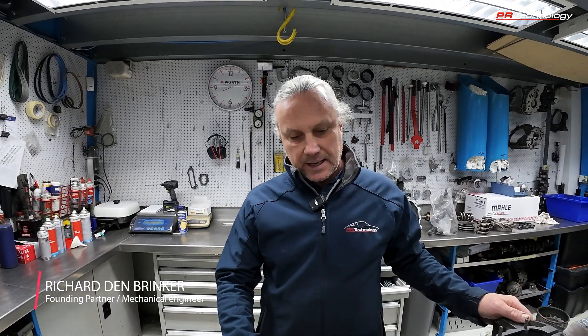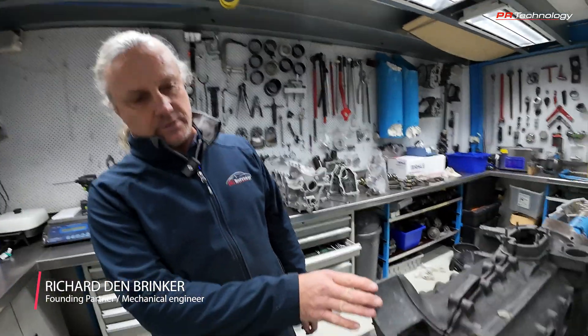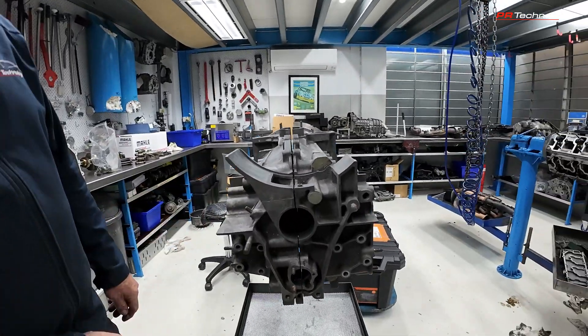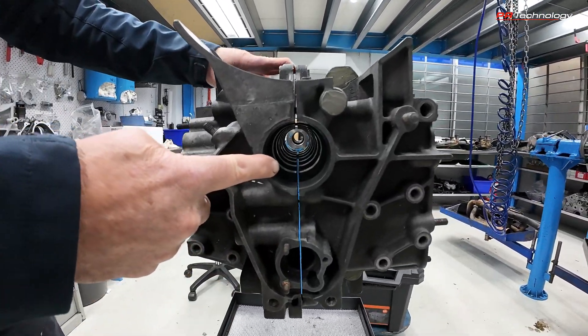Line boring and rebuilding classic 911 engines. We rebuild a lot of engines at PR Technology and the early engines are typically magnesium — the crankcase is magnesium. We have one here to show you. I'm going to explain what line boring is. The centre of the crankcase has a hole through the middle and that's where the crank runs.